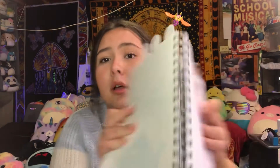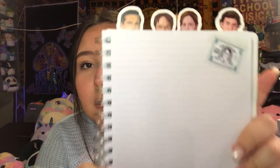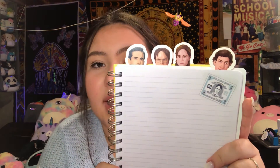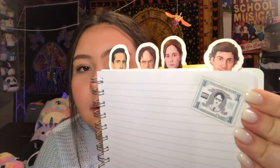But this is what the notebook pages look like. You got Dwight, Pam, Jim, and Michael. And then Dwight Money — or Dwight Bucks — I don't really remember, but I do know that episode. And it says Dunder Mifflin, Scranton Branch. Super cute.